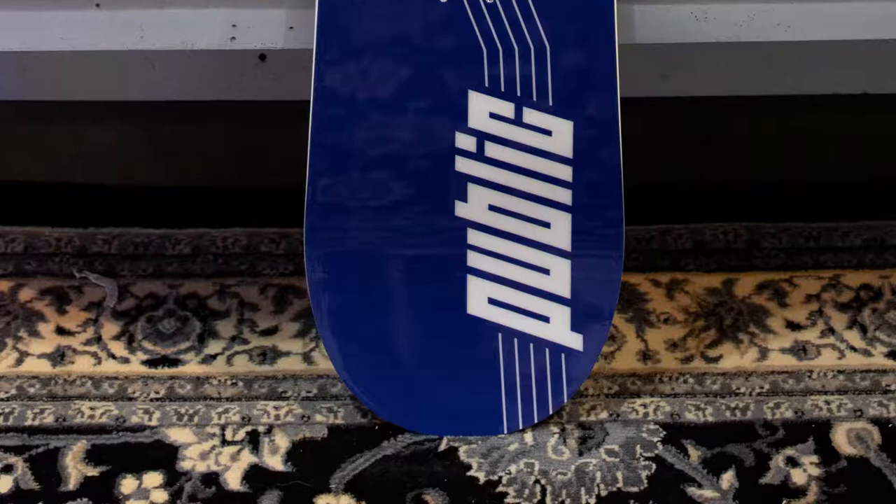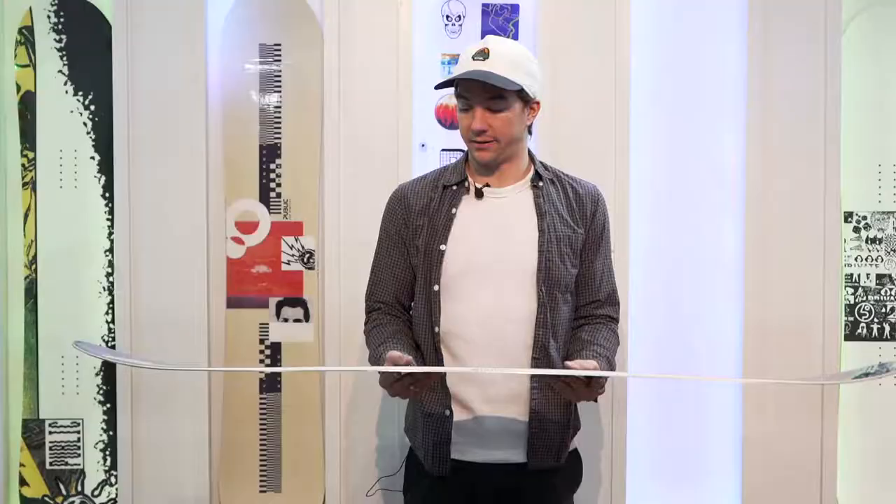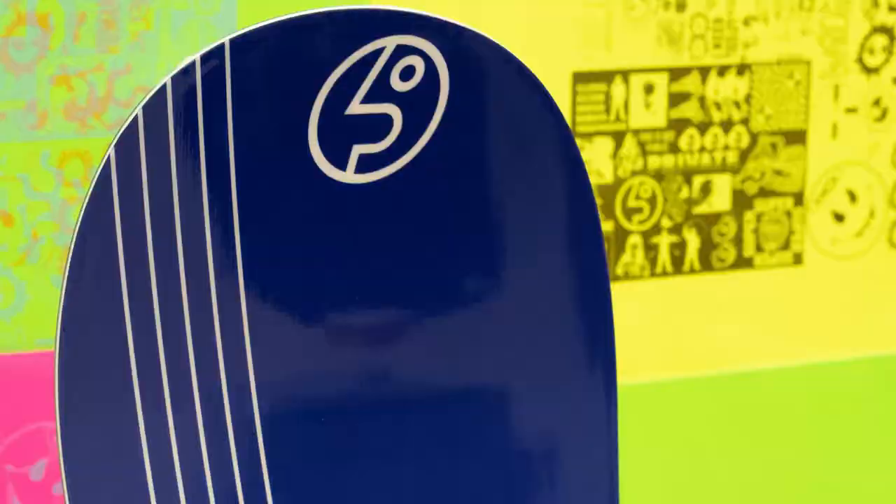Hey, this is Joe Sexton with Public Snowboards. This is the General Public 147 for 19-20. This is going to be a regular camber between the feet and rocker on the tip and tail hybrid. It's got a centered base, urethane sidewalls, and a classic shape.